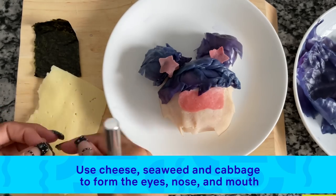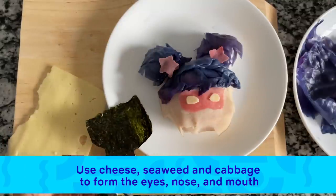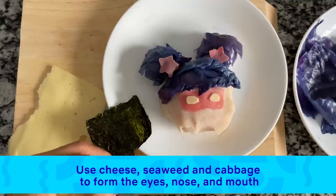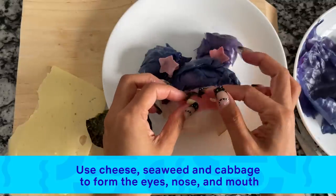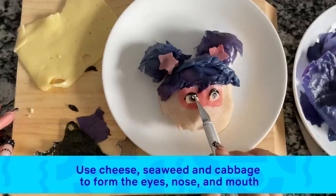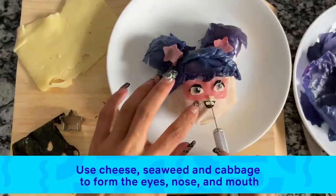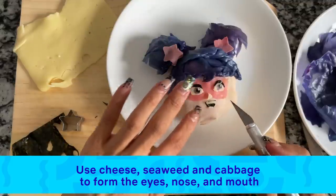Moving on to Starbeam's facial features. I'm using some cheese for her eyes and seaweed for all the details. I'm using scissors to cut out circles, a little piece of cheese for the eyeballs, and more seaweed for the eyelashes. I cut a piece of cheese into a tiny little triangle for her nose, more seaweed for her mouth, and cheese for her teeth.